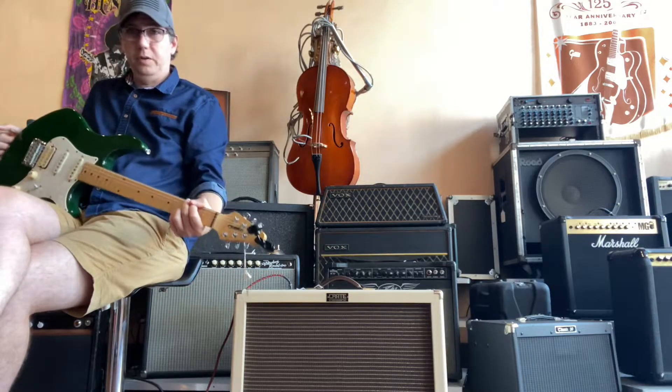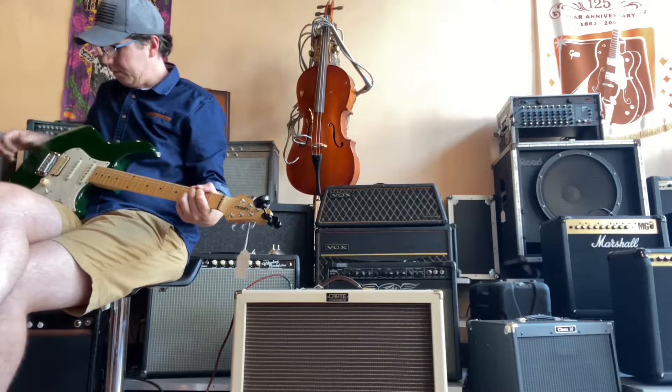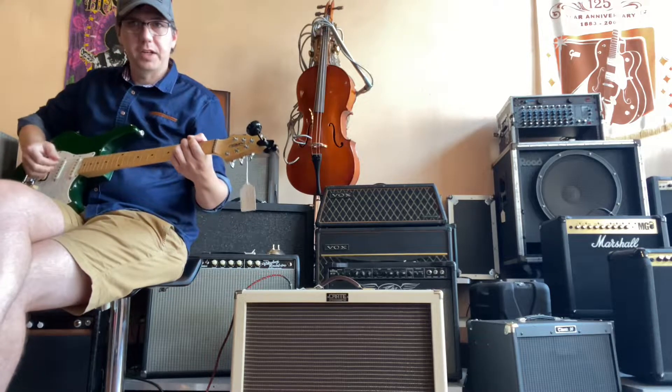I'm playing it with a little TV with the standard electronics. The humbucker's been upgraded, but we're on the next pickup.